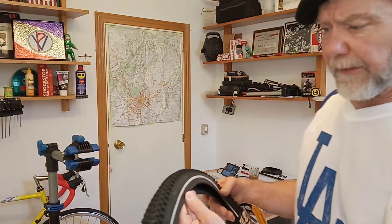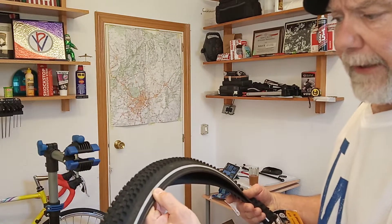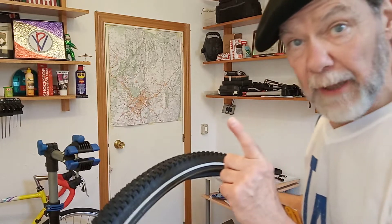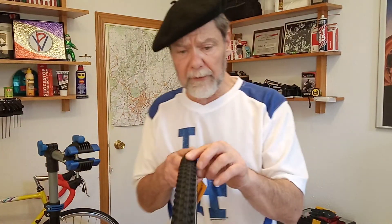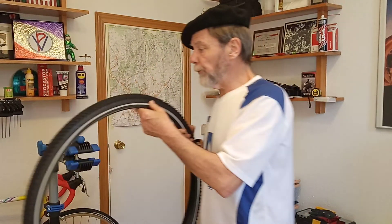This is a fine tire. It has a reflector strip. It's a 700c42, the same as a 28 inch or 29er. What I love about this tire is if you look at the little knobbies in the middle, you'll notice they're all continuous, so when you're riding it's really smooth and quiet.